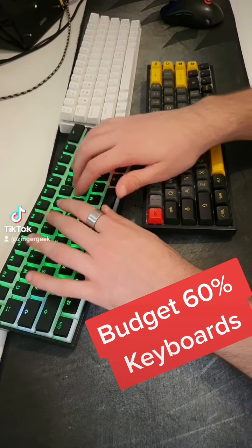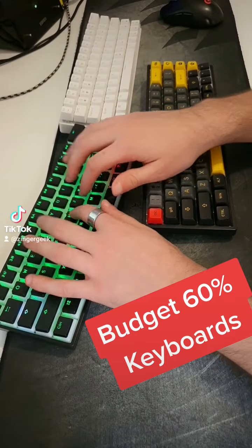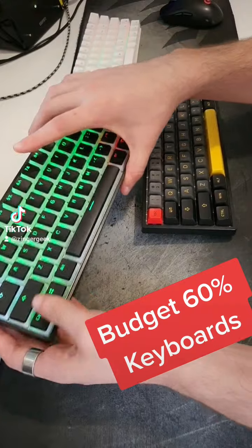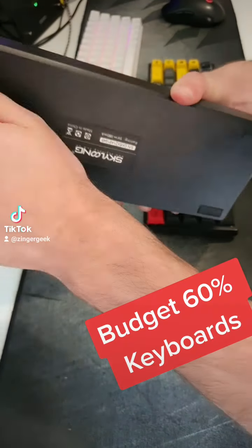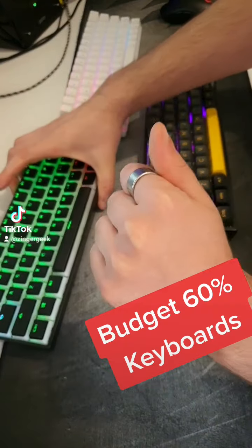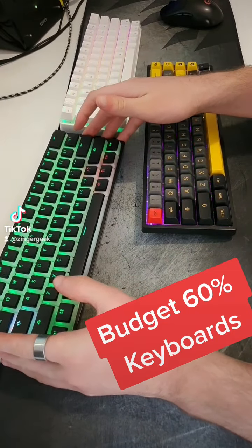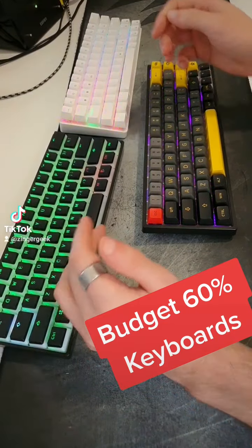Here's a bit of a sound test. That's the sound with no modification done to this keyboard at all. As you can tell, no modding, but this keyboard is relatively nice. It is cheap, and yeah, it's fine.